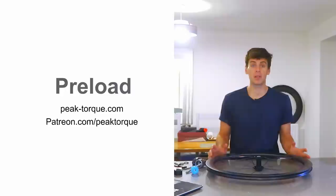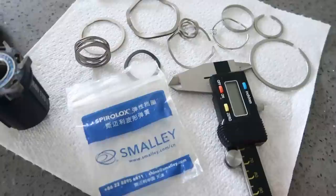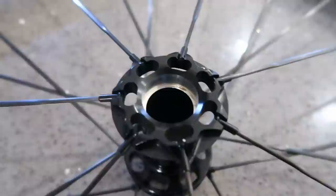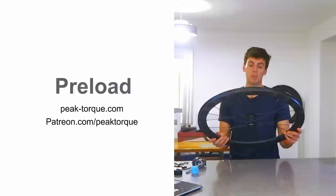Hello everyone, today is going to be epic because I'm going to do a video on preload and why it's important, why we have it in bikes, why we have it in all of our bearings and in general industry in everyday life. I go on about it so much in my wheel videos about how it gives stiffness and good bearing life, but I've never really explained it.